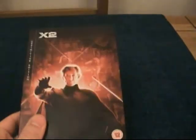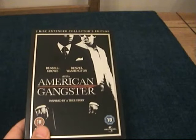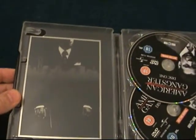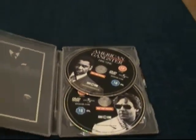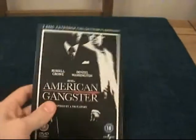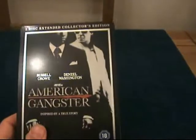The next one I got was American Gangster. Again I got this for a really good price — I think I paid about £4.95 and it was brand new. It's a two-disc edition. I'm ashamed to say I've not seen this movie yet but I am looking forward to checking it out. I'm a big fan of the two actors in it — Russell Crowe and Denzel Washington — so I can imagine it's going to be pretty good. Been wanting that one for a while.